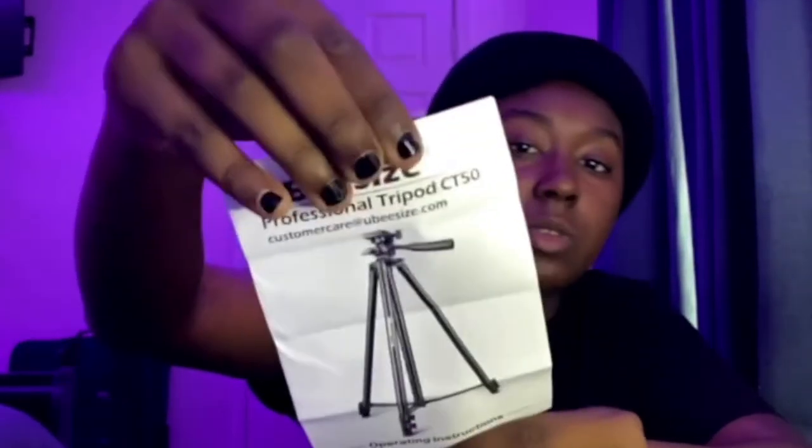Let's read the instructions. This is the Ubisize Professional Tripod CT-50. It looks like this when it is all set up. Step one: we have to move this — I think this is like the locker, lock/unlock. Got it — there we go. So now you can rotate it around back and forth.